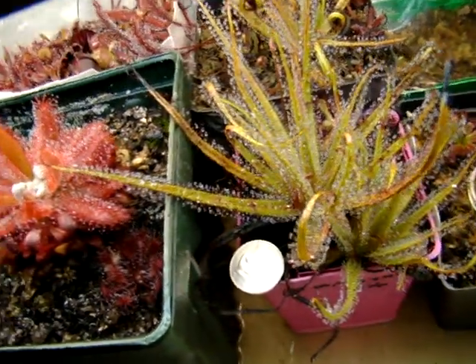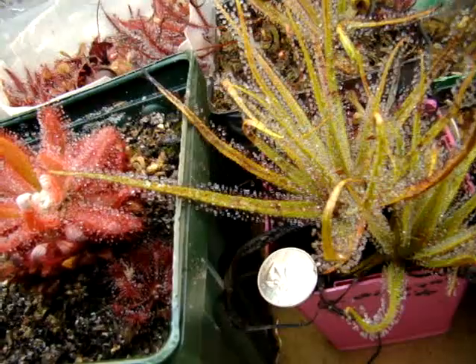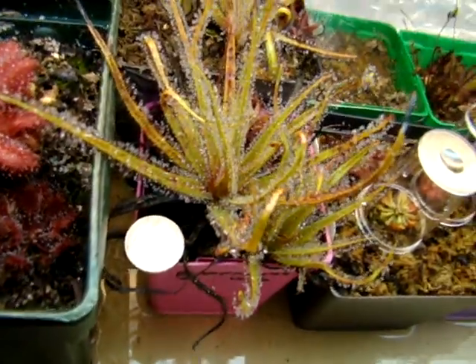But regardless, this leaf here is still over, I'd say, over four inches long. Here's a quarter for comparison.